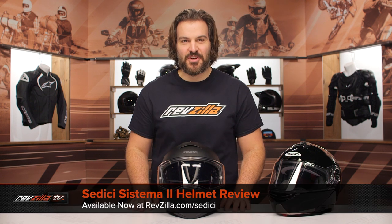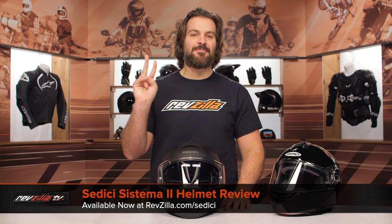Spurgeon here with RevZilla. In this video, we're going to break down the Sidishi Sistema II helmet available at RevZilla.com.